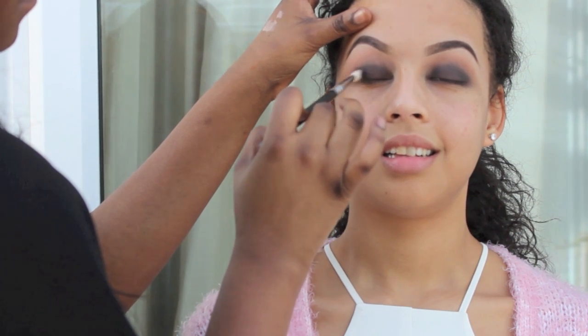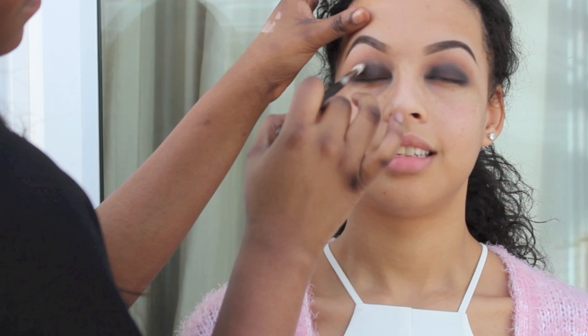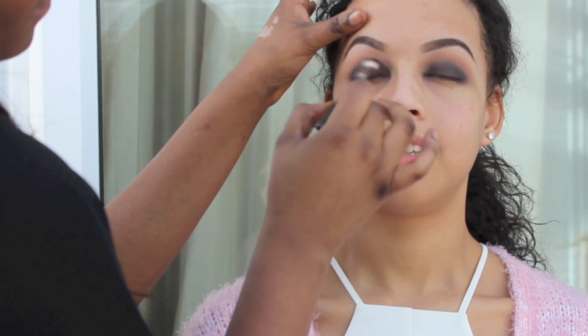Also remember, guys, this look is suitable for all skin tones. I wear this look all the time and I absolutely love it.